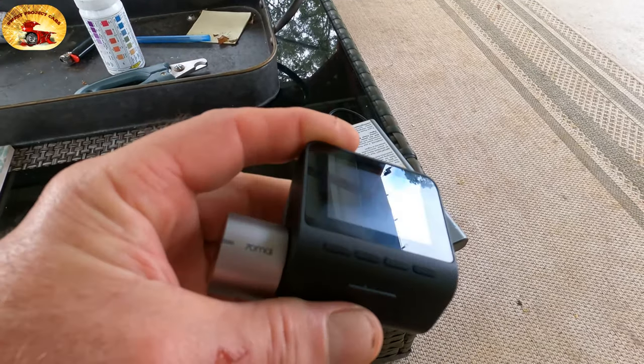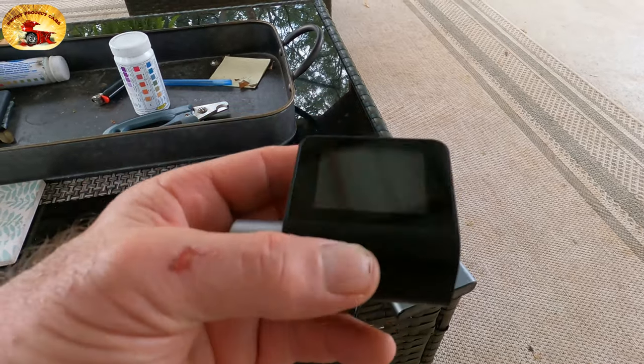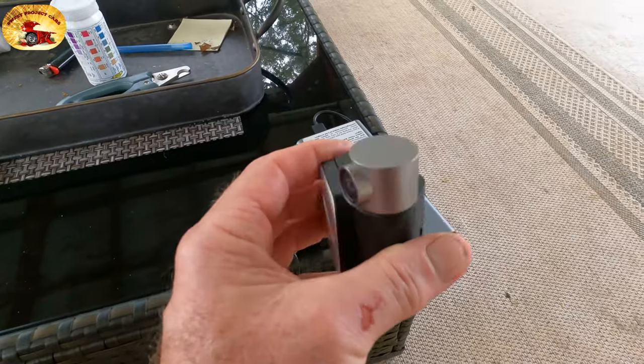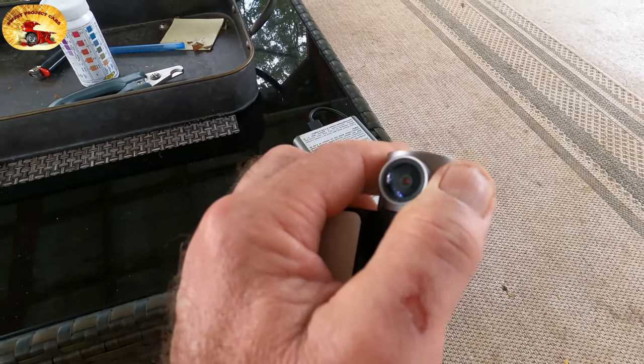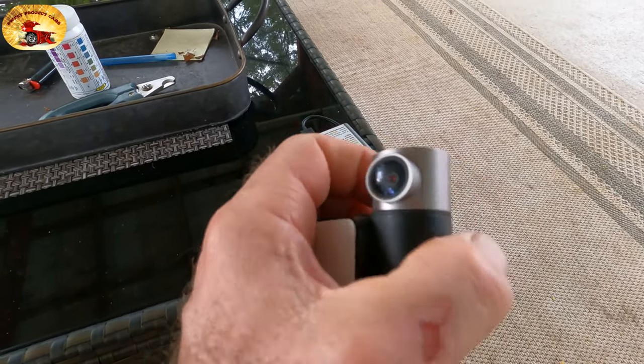I'm walking around the backyard a little bit to give you the color that this thing produces. Look how small this thing is. The camera swivels, so once you get it mounted on your windshield you can move the lens to wherever you want to get the perfect picture.